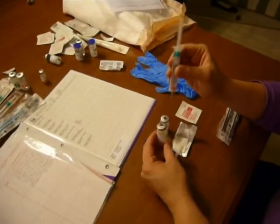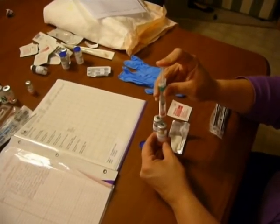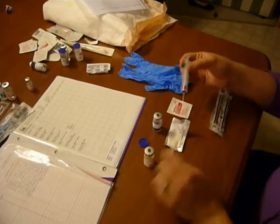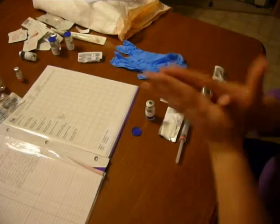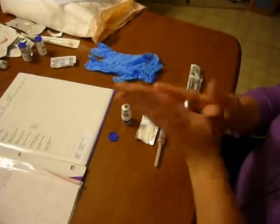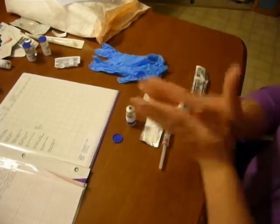Now my two cc's is going to be added to the powder, so I go in at 90 degrees — I've already alcohol'd off the top so it's ready to go. I'm going to take out my needle, cover it and set it down on a clean surface. I'm going to rotate it the same way that we do with other meds like insulin to make sure we don't get a lot of air bubbles in the powder, and I'm going to mix it like this until the powder is dissolved in the liquid, which normally takes between 5 and 10 seconds — for some medications it's much longer.